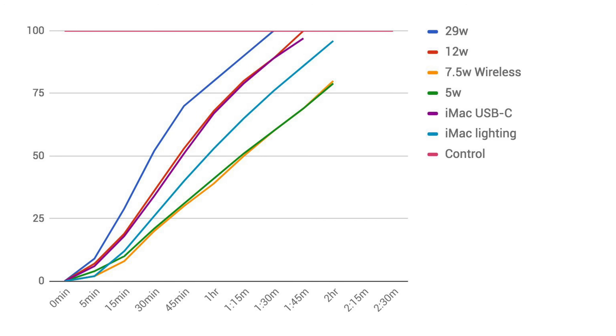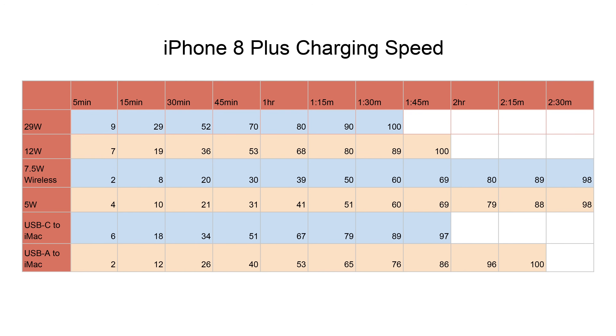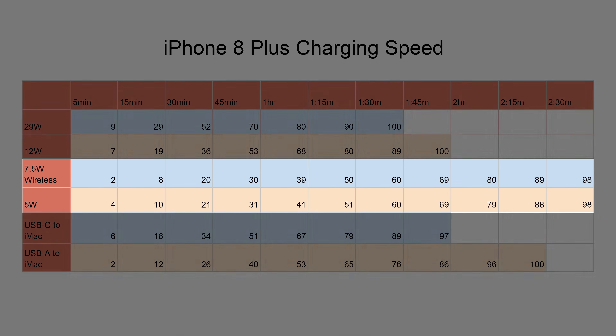Even though the included USB-A to Lightning plugged into our iMac was at first noticeably quicker than using the 5-watt adapter, in the long run it started slowing down and only finished 10 minutes ahead. Wireless charging is currently just as slow as the included 5-watt adapter, both charging at a consistent rate of about 10% every 15 minutes and taking 2.5 hours to get to 100%.